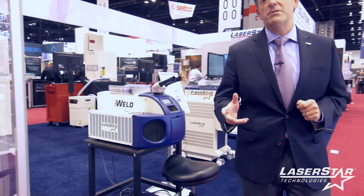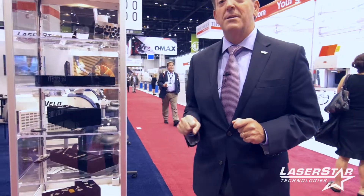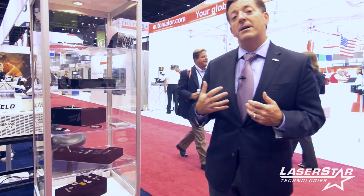As we move around, you can see we have a variety of application photos, application images, samples, and more — all to help the buyer better understand how LaserStar can provide application consultation, proof of concept, and feasibility testing for all of our products.